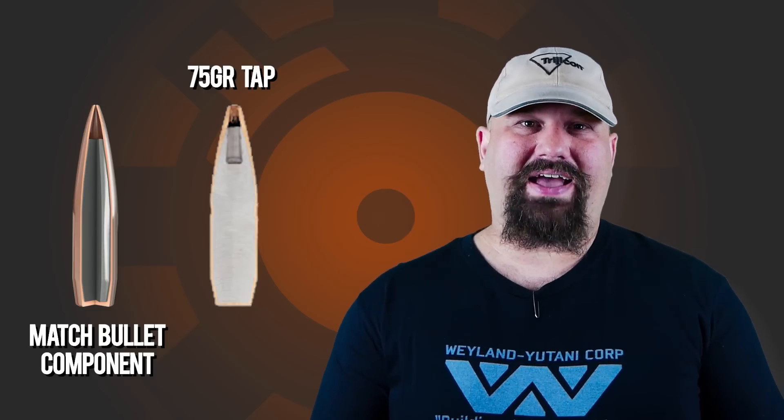It's commonly said that the reloading component bullet isn't actually quite as terminally effective as the TAP load, so I want to put that to the test. We're going to shoot it over 24.0 grains of Ramshot Tack, which is a near book max load — near book max for .223 pressures, and just a little over starting 4556 pressure loads.